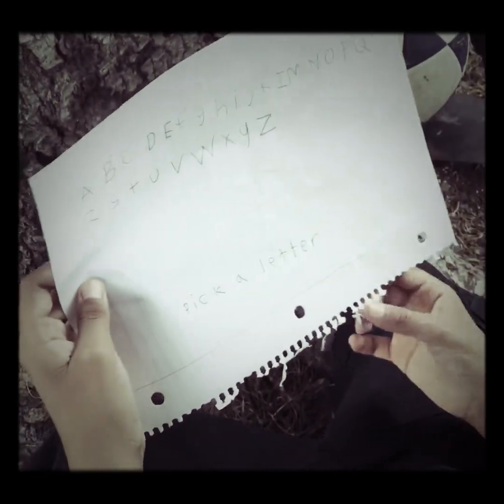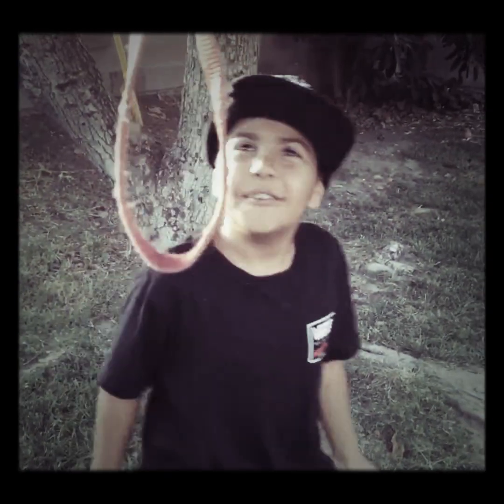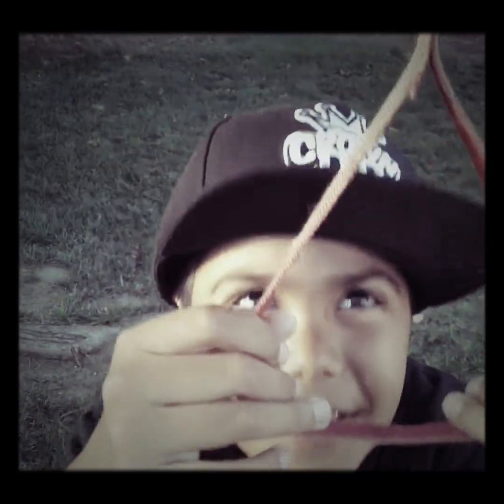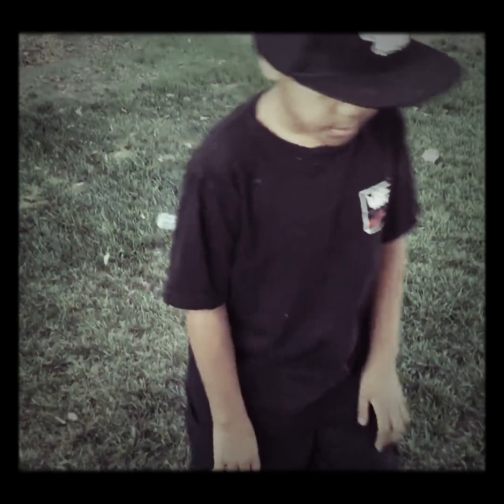Pick a letter. I choose Z. Let's see what this is. Sort of old style hanging device. Put your head in and bring you up. Pick a letter. I'm going to go with R. Water bottom. Pick a letter. I'm going to do H. I think I need to start picking some more vowels. I'll go for E.